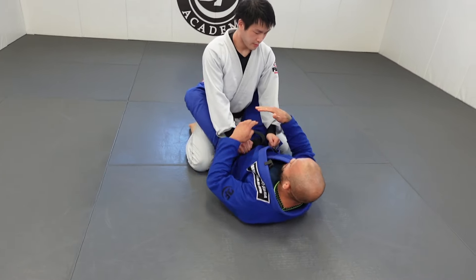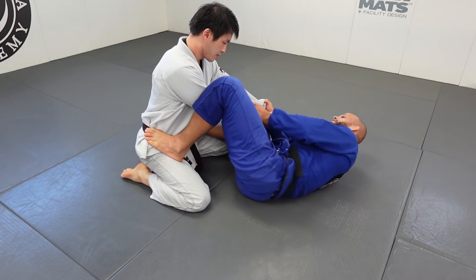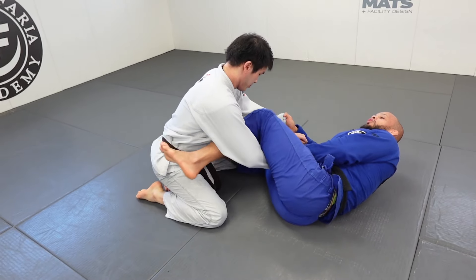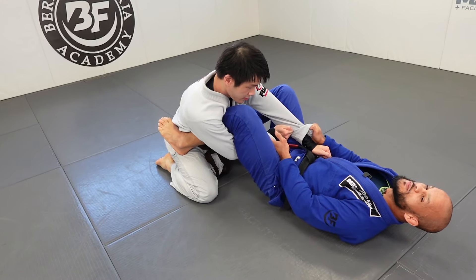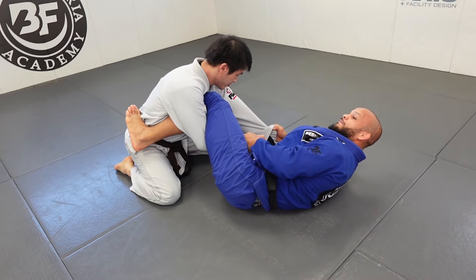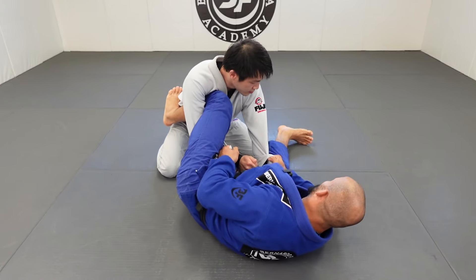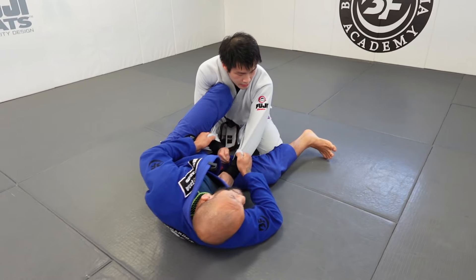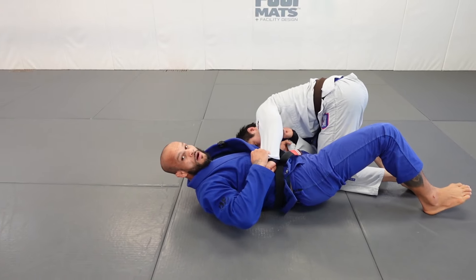Now the second variation coming off of the exact same connection. Get to my side, lasso. When you play lasso, do not go flat — that's a huge mistake. Stay sideways. Foot on the hip, foot on the mat, exactly the same way as the first one. When I go my foot on the mat, I have to hit the sweep. From here I want to hit — break the posture.